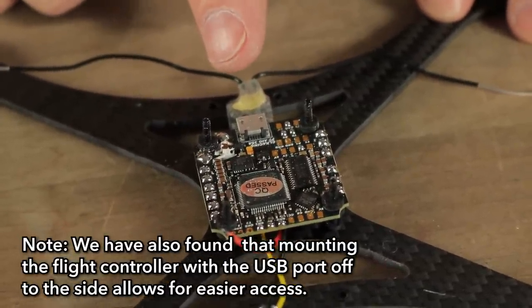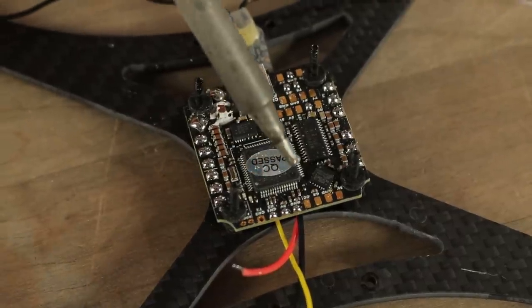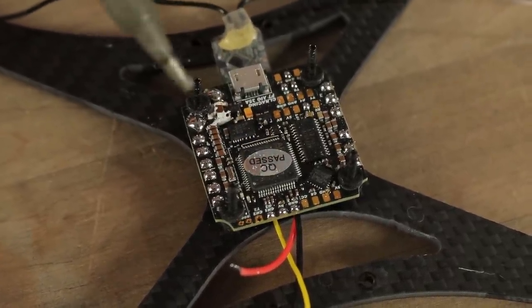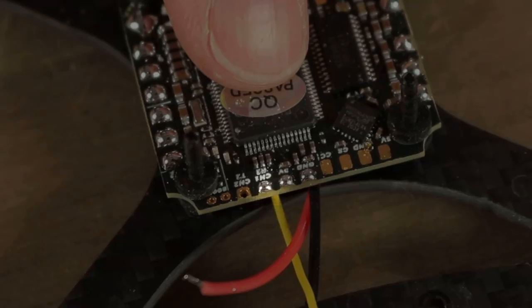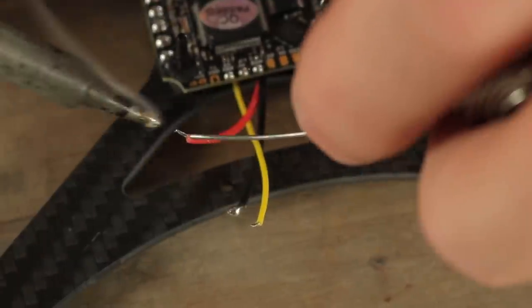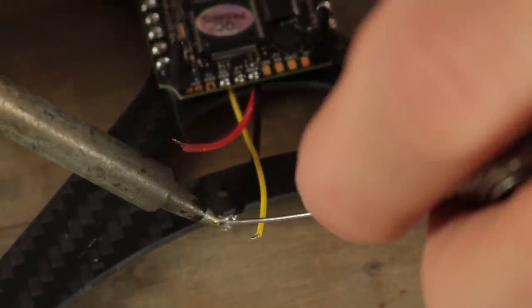If you're using the XSR receiver from FR Sky, we're going to be using these three pads here for our power, ground, and signal lead. So this goes channel 1, 5 volt, ground — we'll hook our yellow lead over here, and then we're going to have 5 volts in the middle and ground over there. So you want to go ahead and tin the wires and tin the pads. Get a nice shiny solder joint when you're done.